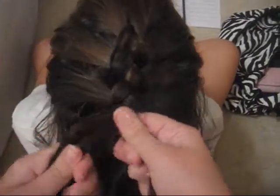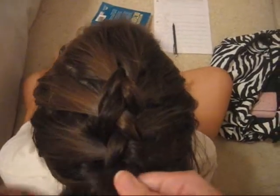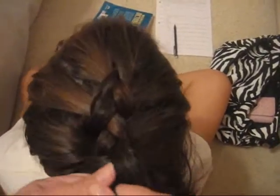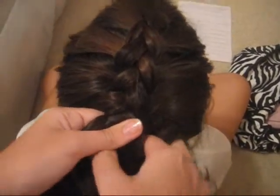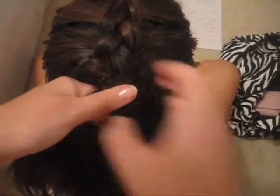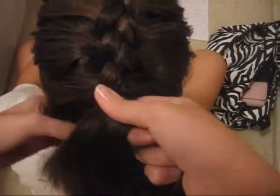You just keep going. Right now it looks kind of messy because I'm just doing it fast. I'm going to do a little bit more so you guys can see. You can do this in pigtails and it looks cute, like with the Lauren Conrad side braid.